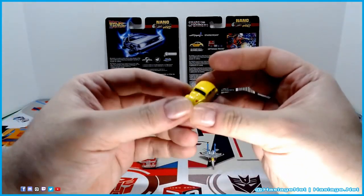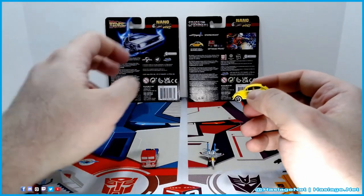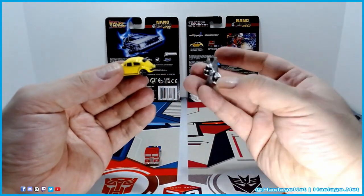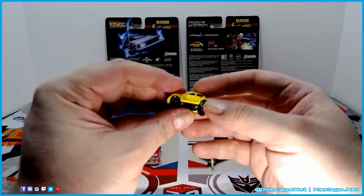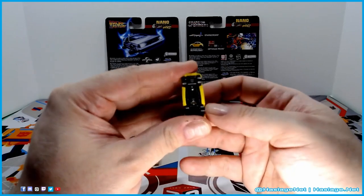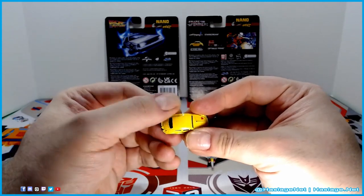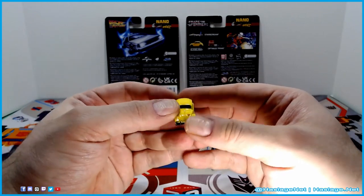Here is Bumblebee — it's a Volkswagen Beetle, so obviously this is licensed. I think Jada had a license for a number of vehicles including these. Classic bug, just fantastic detail. Mine has some type of mark on it — I don't know if it scratches; it feels bumpy, could be just excess paint splash. Even the VW symbol is painted gray on the front — that's some attention to detail.